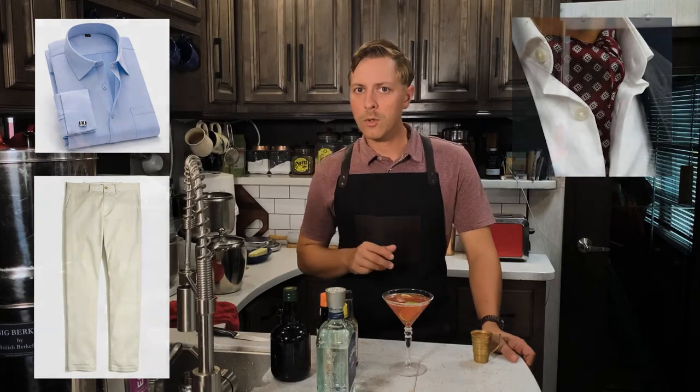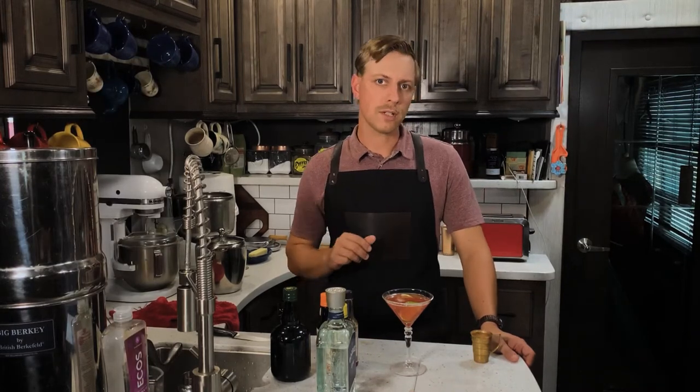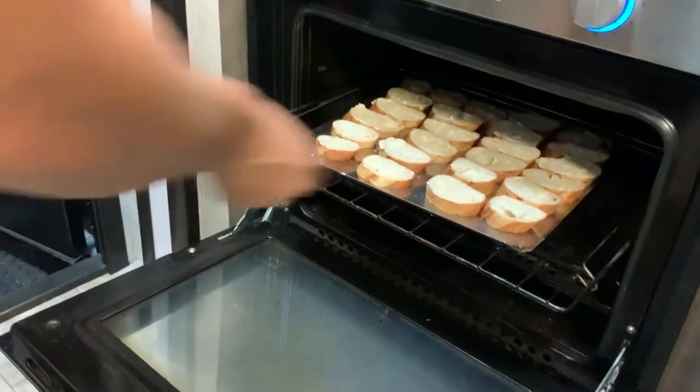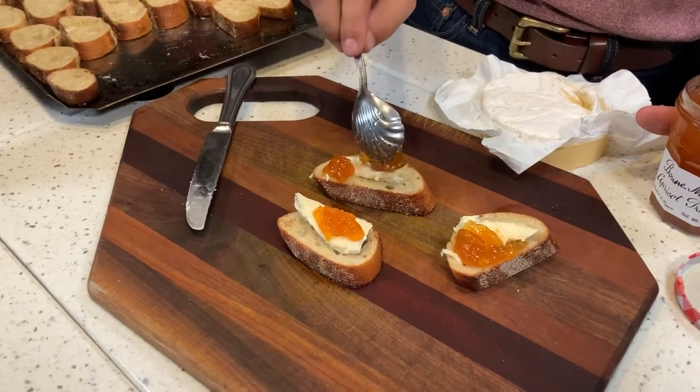I would pair the Sawyer with toasted baguette with a slice of brie cheese and a dollop of apricot preserves on top. Slice a baguette and slather each slice with butter, then toast them in the oven at 350 for about five minutes. Once they are toasted, spread brie cheese and apricot preserves on each slice.